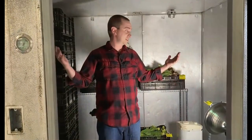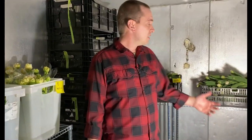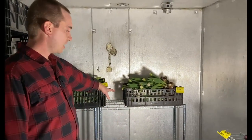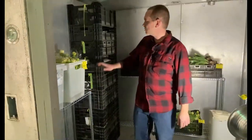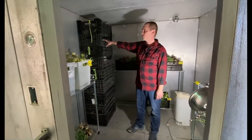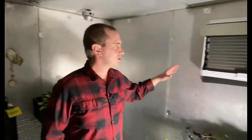Here's our cooler. It's pretty small — eight foot by eight foot — and right now it's currently at 40 degrees. We're early in our season so we don't have a ton of things coming out of the farm yet. Right now we've just got some tulips here stored in crates, which are going to be sold in a couple of days at the end of the week. We've also got our dahlia tubers stored in here — I'll talk more about dahlias in a few weeks when we're ready to start planting those.